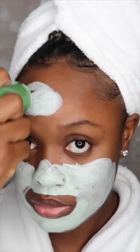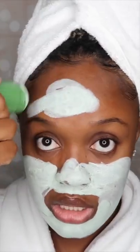Here's my skin before applying the green stick mask. I'm now applying the green stick mask all over my face.